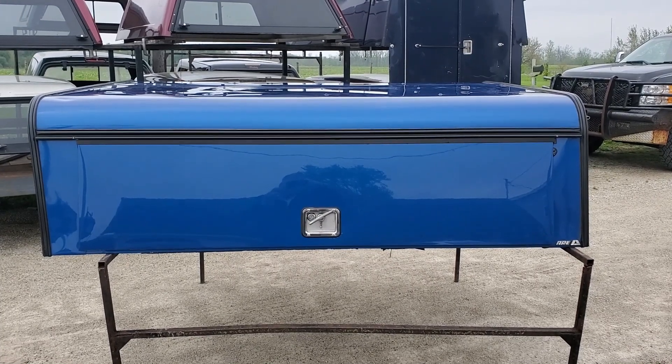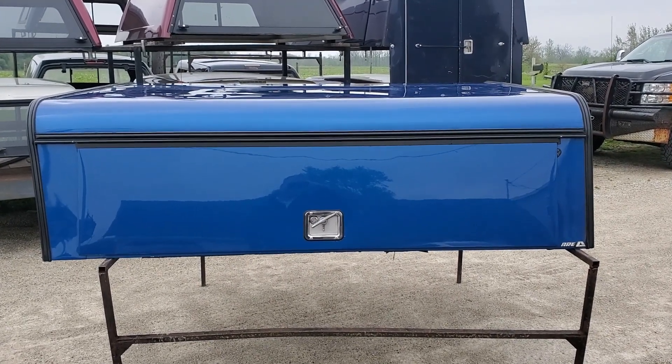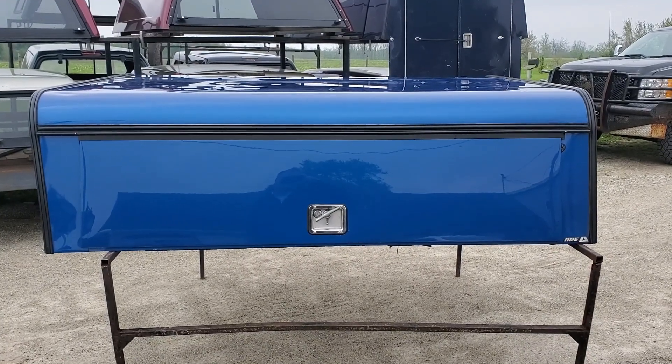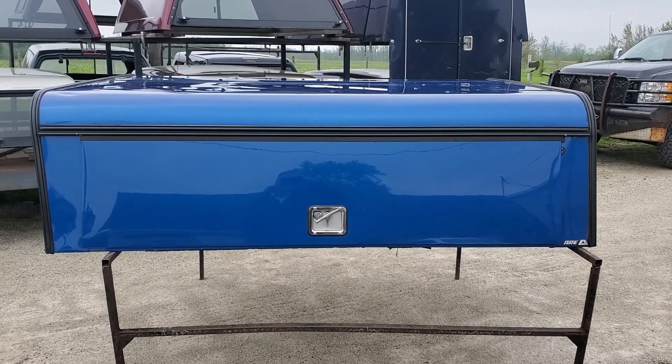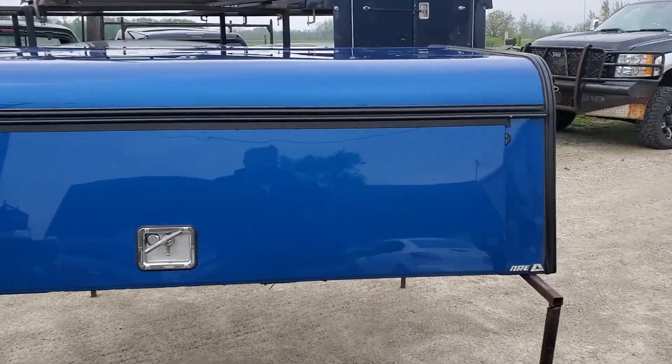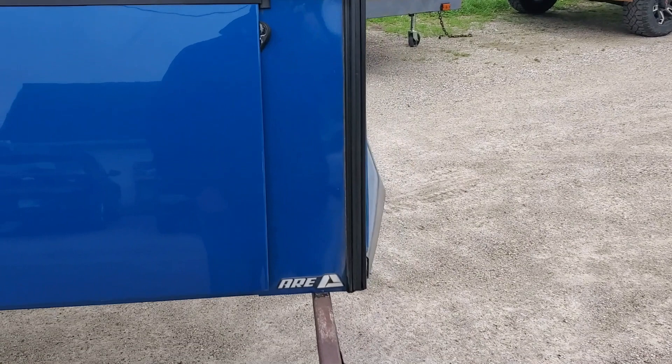Today we've got a cab-high 23-inch ARE DCU aluminum contractor unit. It's the 2015 to 2020 Ford F-150 with a six-and-a-half foot bed. It's blue in color. It's a decent unit and doesn't have a lot of issues on it.